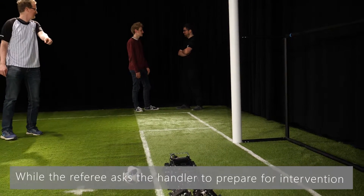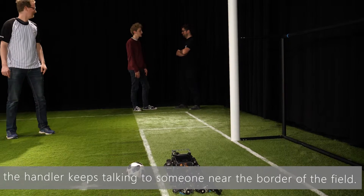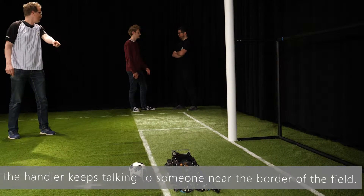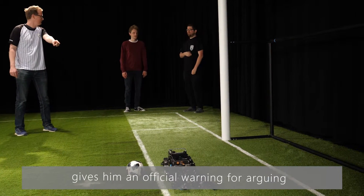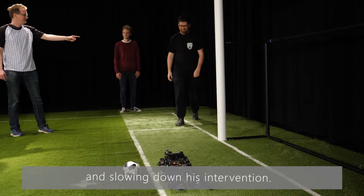While the referee asks the handler to prepare for intervention, the handler keeps talking to someone near the border of the field. Since he is not cooperating with the main referee, they give him an official warning for arguing and slowing down his intervention.